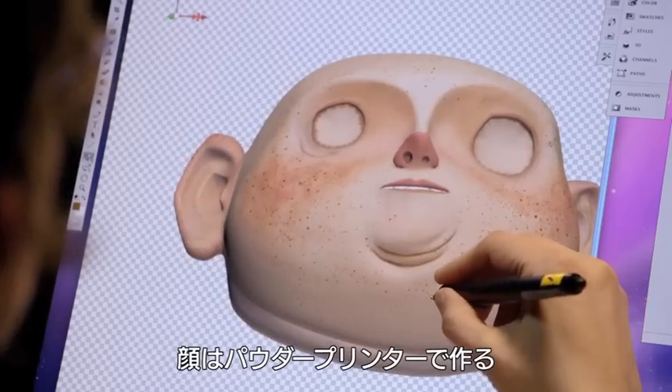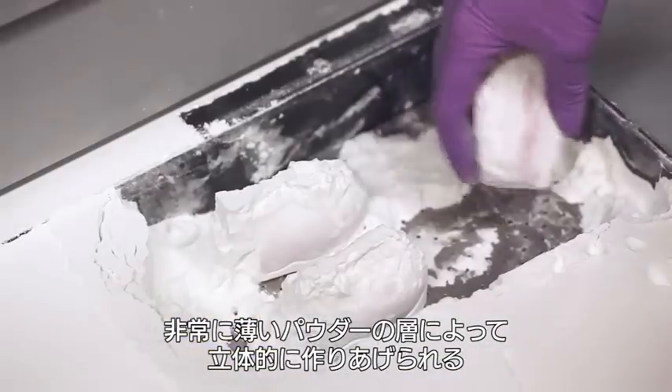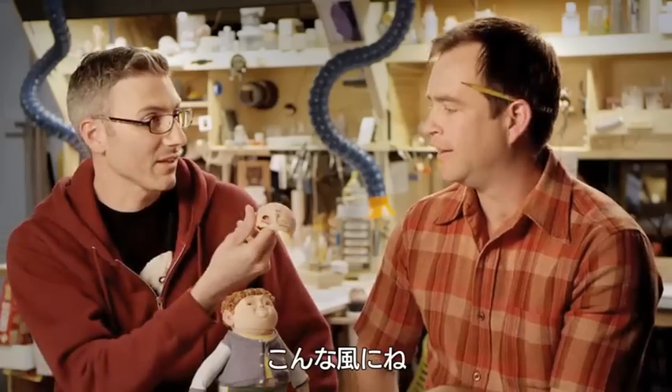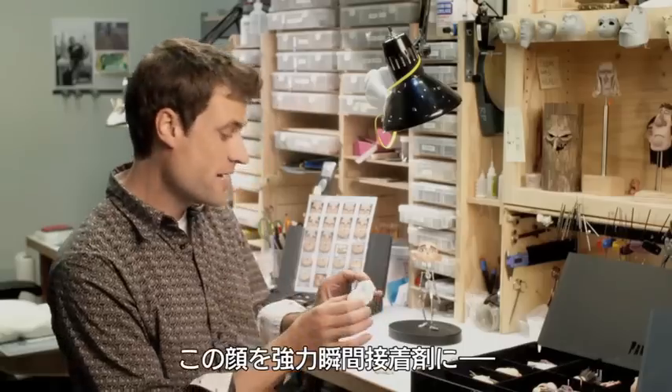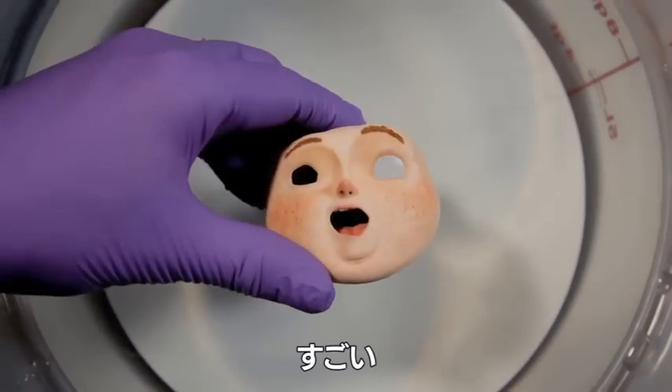These faces are done with a powder printer. It just lays down a very thin layer of powder until eventually you have a three-dimensional object — something like this. And you take that face and you dip it into a super glue. Awesome!